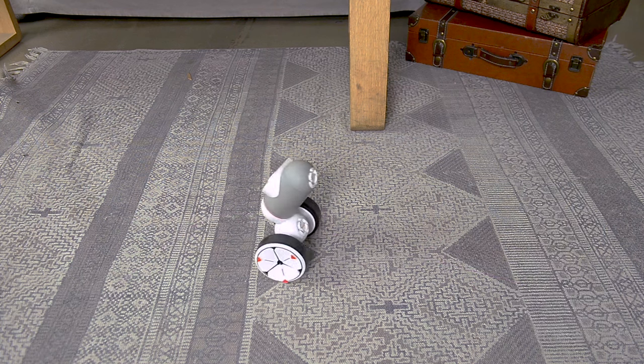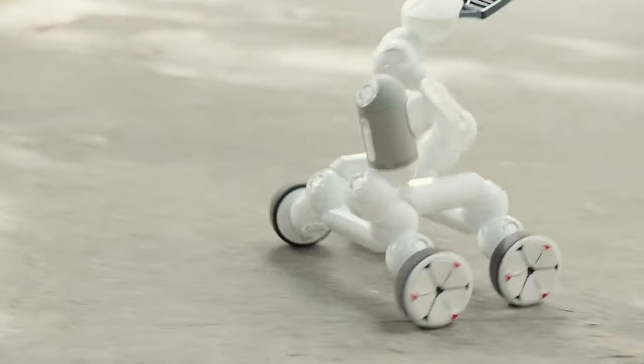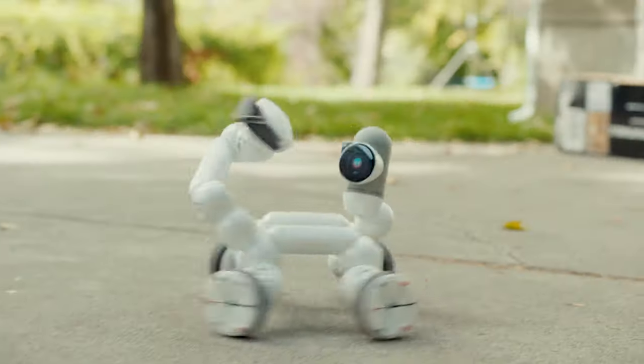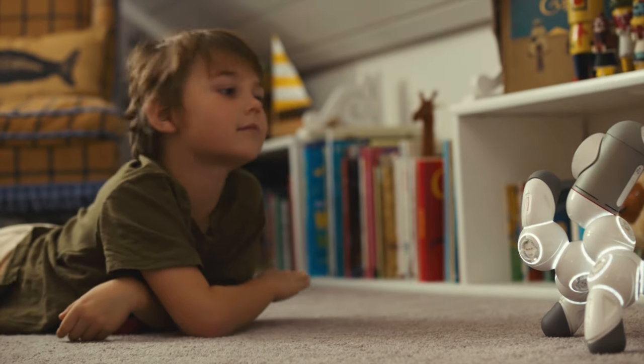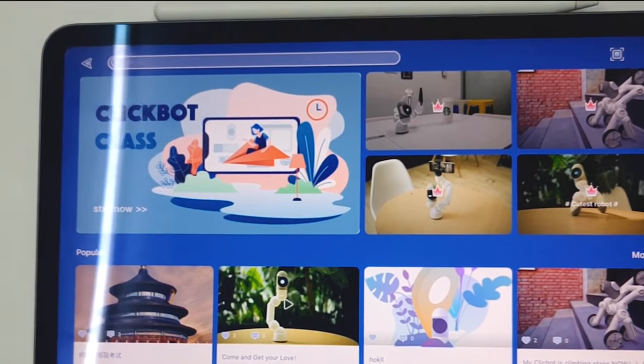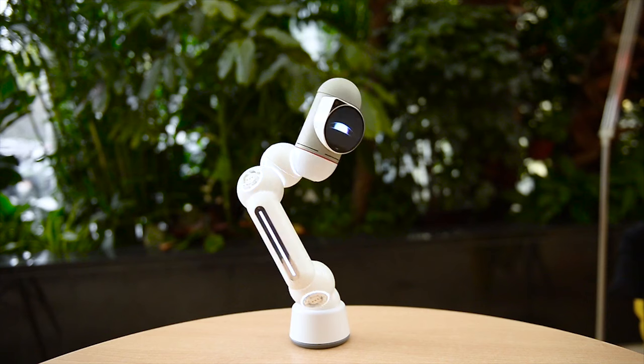So to summarize: a lovable robot that plays games, dances, climbs, and drives, with smart modular building blocks that make it 10,000 robots, and STEM learning from starter to pro, with tutorials and a great community. So if you want a new family member that's a little different, this is ClickBot. Cute, right?